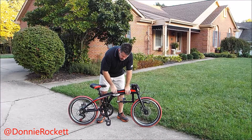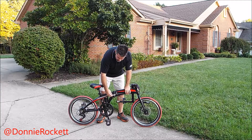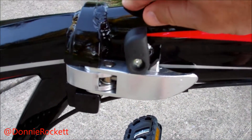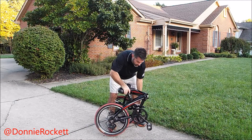Go to the middle again — there's like a safety on this clamp. Pull it up, pull the clamp, unhook it, and you're good to go. Then you just basically fold it in.